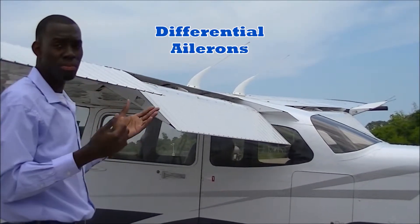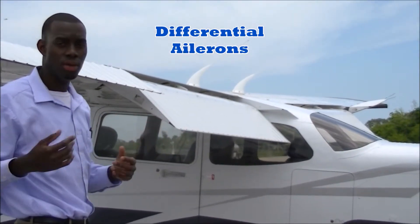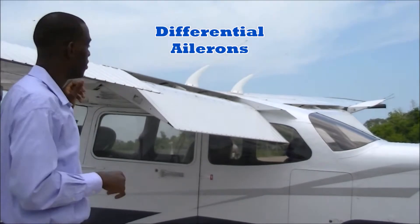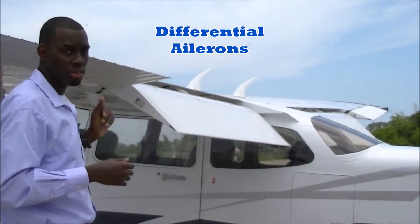The aileron's main purpose is to provide coordination for turns through air for this aircraft. Once again, these will be called your differential ailerons.